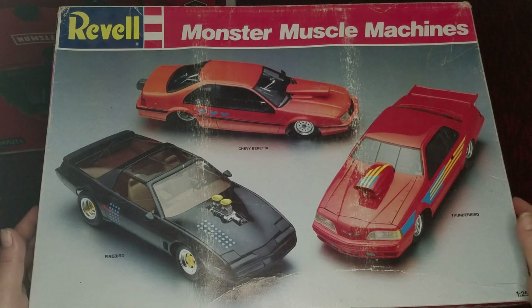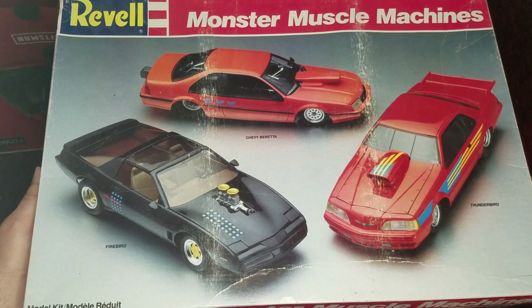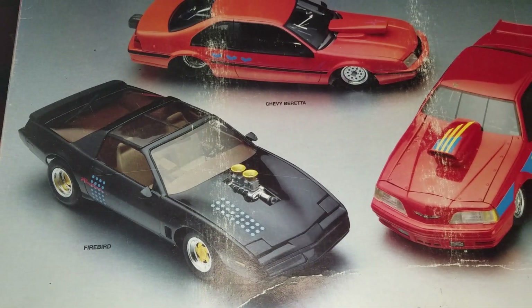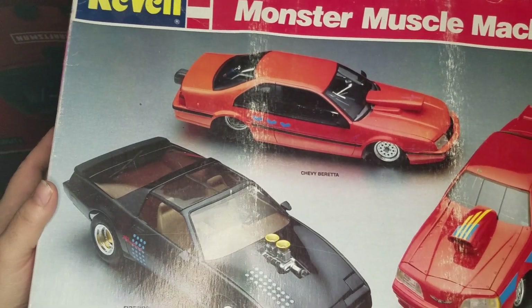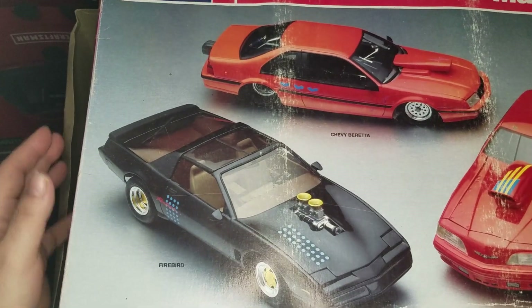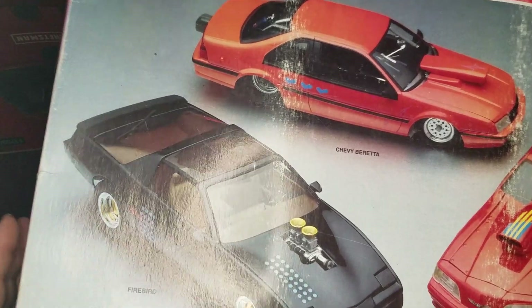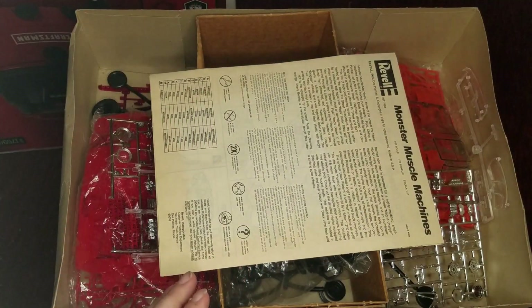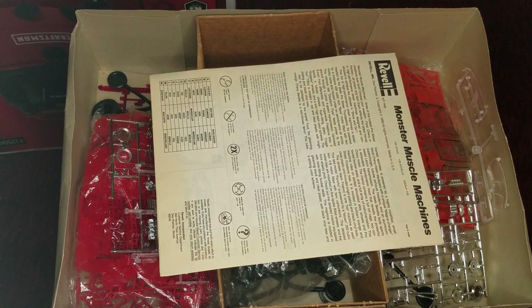Enjoy life and live it. Be happy, be kind. Here we go. I am going to build the Chevy Beretta out of this kit. And yeah, I should probably sell this because I've had it so long — I guarantee I didn't pay a fifth of what I can get out of it.